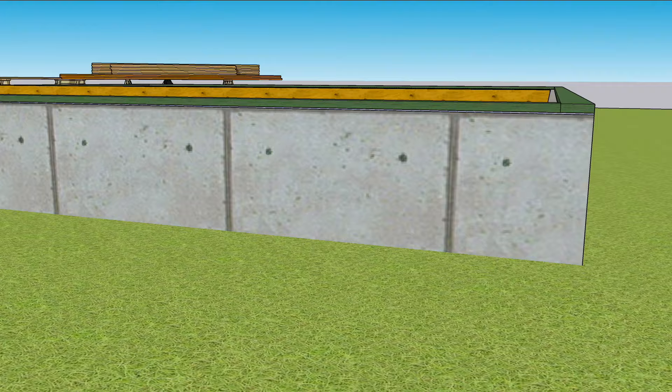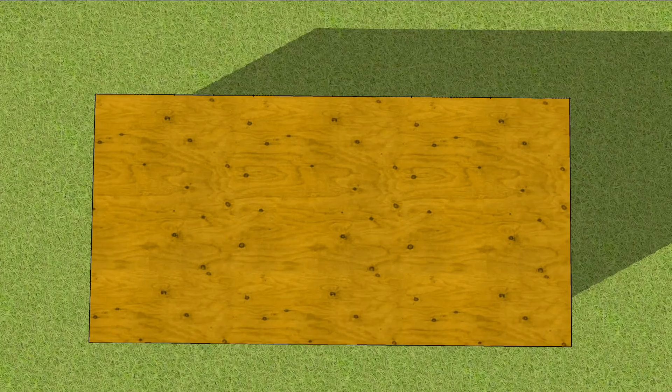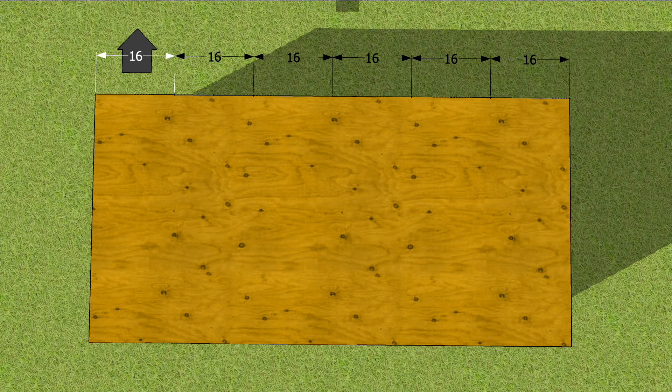Before laying out the floor, let's take a look at some layout options. Subflooring and other sheet goods come in four-foot by eight-foot sizes. Both four feet and eight feet are divisible by 16 inches — every 16 inches is marked on tape measures with a black arrow. They're also divisible by 24 inches, marked with a red square.